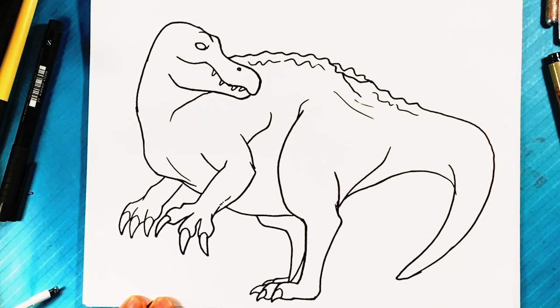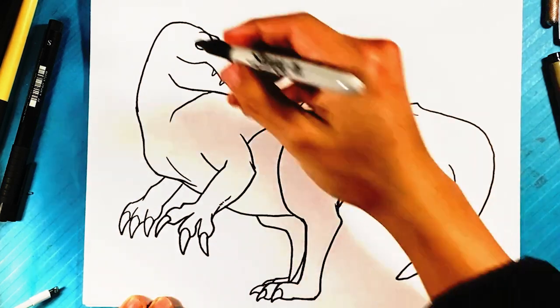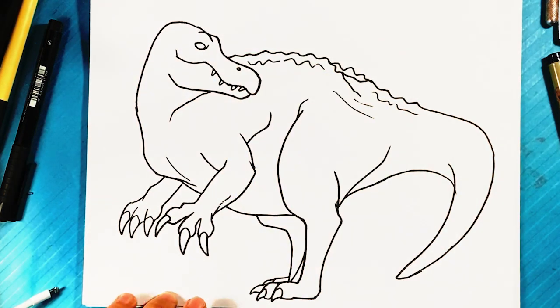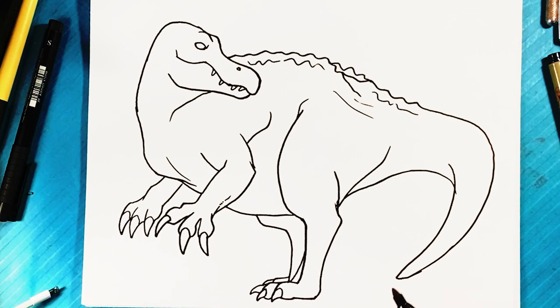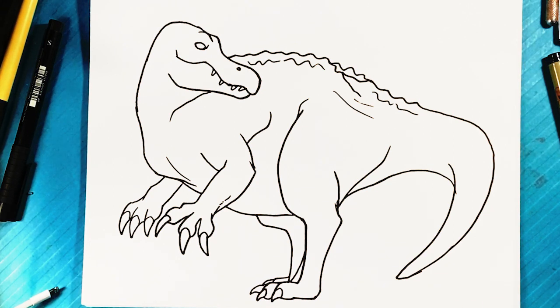Everything from this point on is detail. If you want to learn how to draw in general, I basically teach you everything about drawing on my Skillshare — anatomy of people, perspective, how to construct stuff, how to create your own characters and bodies, anime. Go check that out in the Skillshare description — there's a lot of stuff on there.